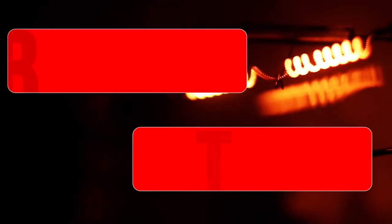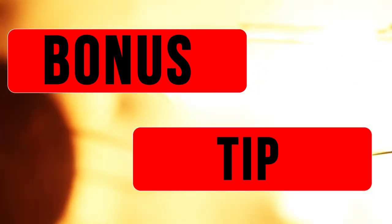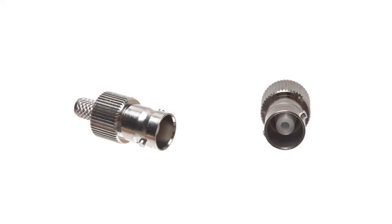Here is a bonus tip. Identifying the gender of a BNC connector can be tricky, but if you remember this tip you will never forget. The female BNC connector has Frankenstein knobs — Female Frankenstein.